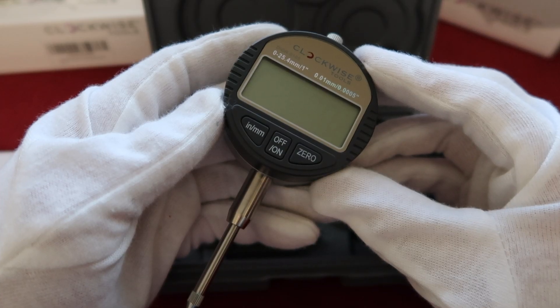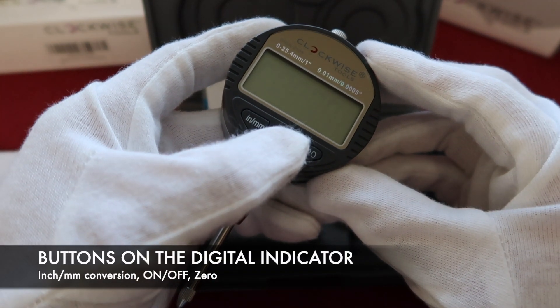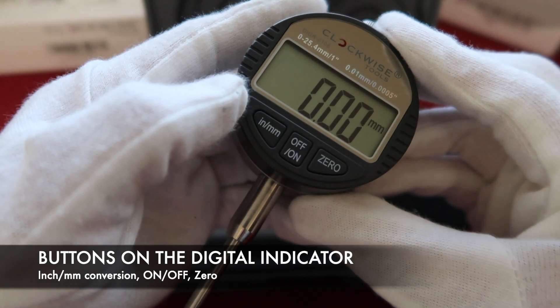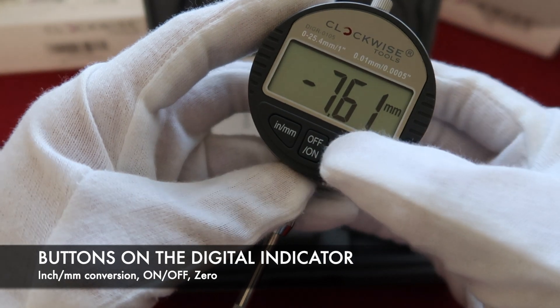All of our digital indicators have three buttons. The first one is on and off. The second one is the inch and metric conversion button. The third one is the zero button.